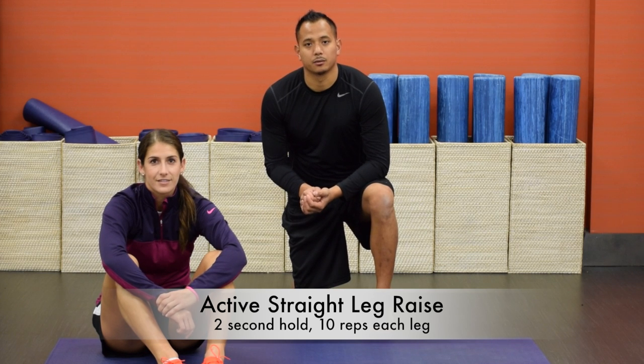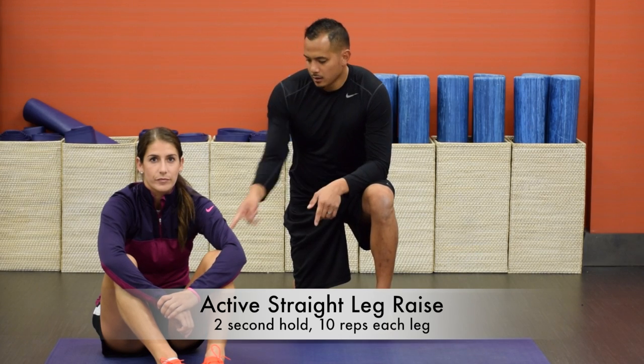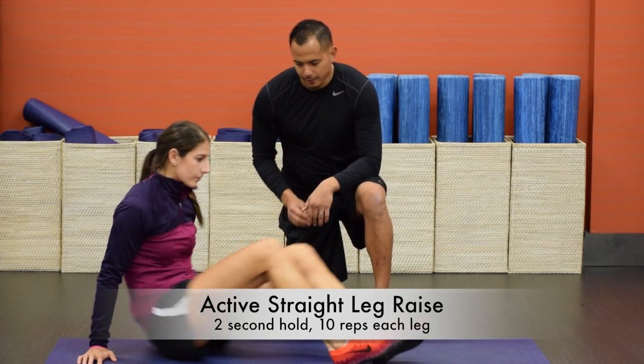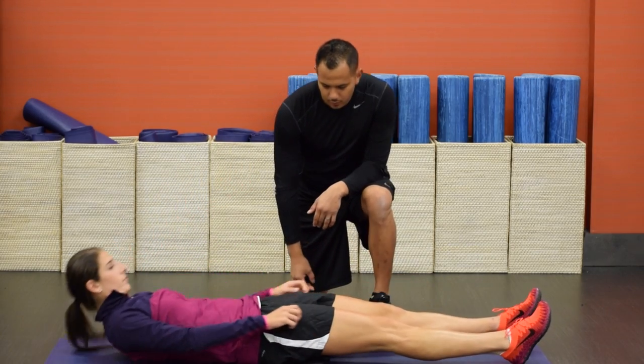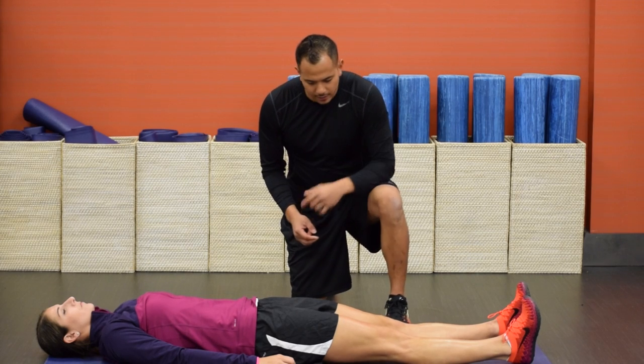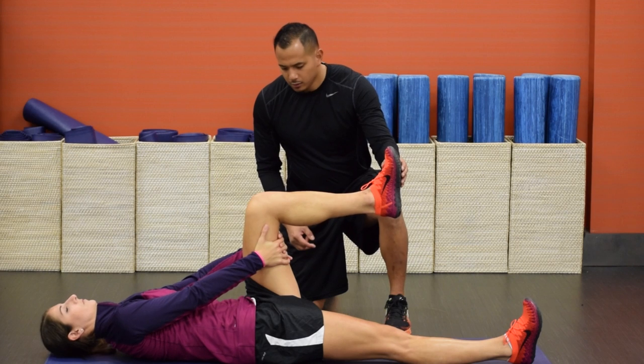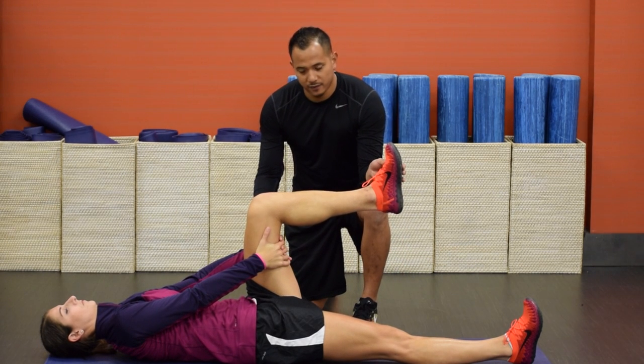This stretch is called the active straight leg raise. What we're going to do with this stretch is activate the quad to help build hamstring mobility. You're going to lie down on your back, keep your right leg on the ground completely straight with your heel down. Now you're going to bend that left leg into 90 degrees and hold that with your arms lightly. The arms are not activating the stretch here — the arms are just holding the leg in place.